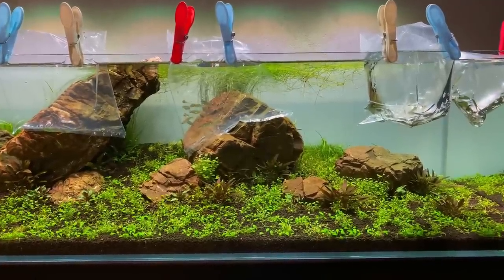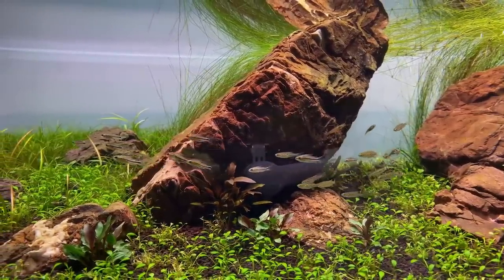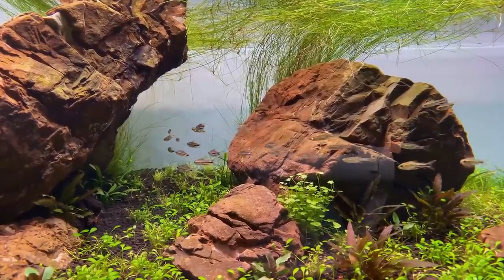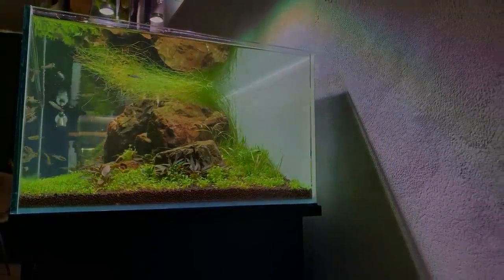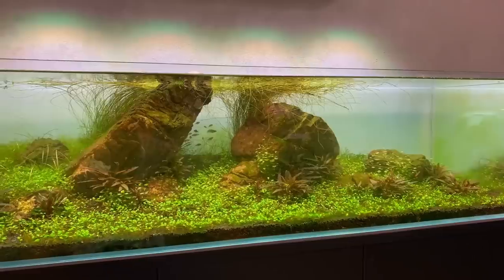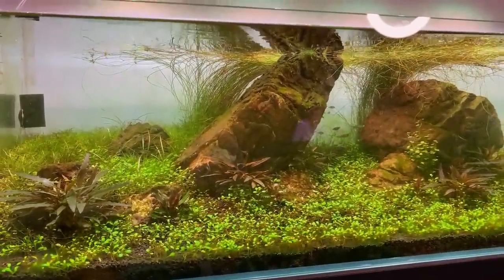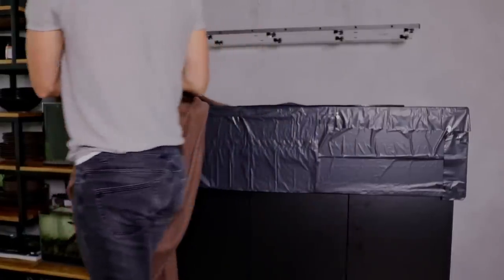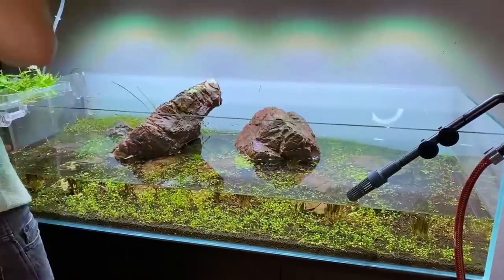After the tank was planted and cycled it was time to add the fish, and I decided to start with a group of pygmy corydoras and a group of gold ring danios. The tank was doing pretty good up until this point but wasn't completely stable and balanced, and when I came back from holiday we had a lot of algae including blue-green algae. Long story short, I did a blackout to get rid of the algae, which worked really well, and after that I also added some new plants to change up the look a little bit.